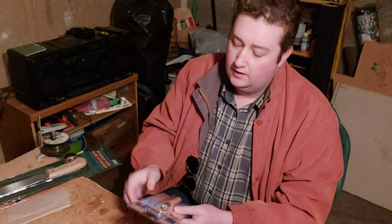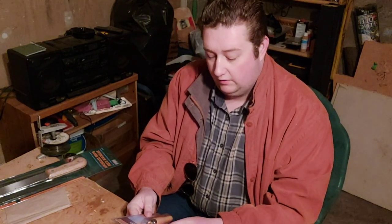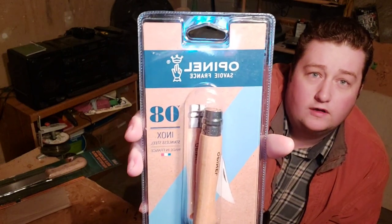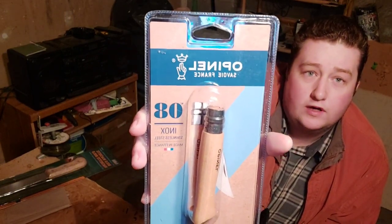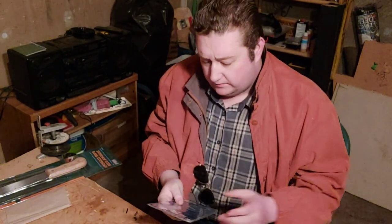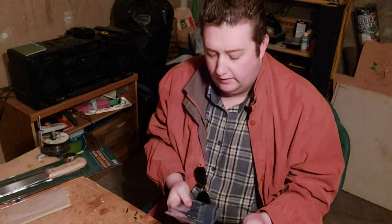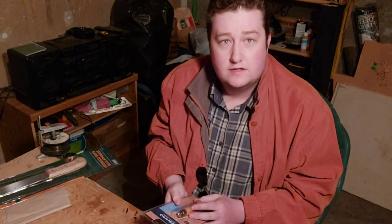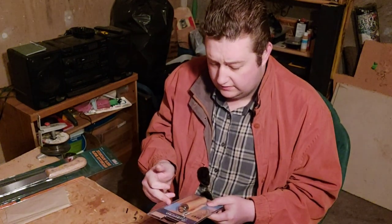So the first thing we got is an Opinel number 8 made out of Inox stainless steel. For a long time now I've been wanting to get a real French Opinel knife. I finally bought it a couple days ago when I saw it on one of my favorite websites for camping gear — Sail Outdoors. Opinel, Savoy, France.